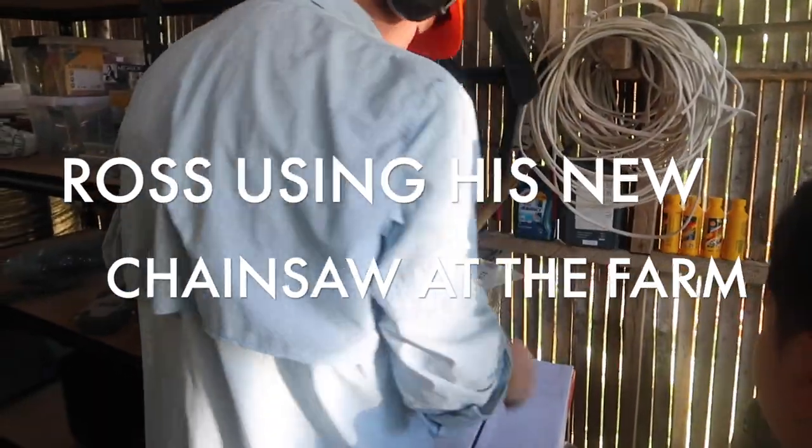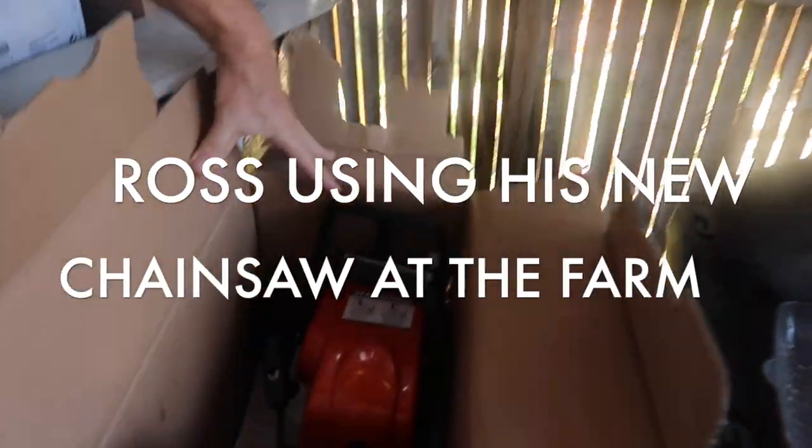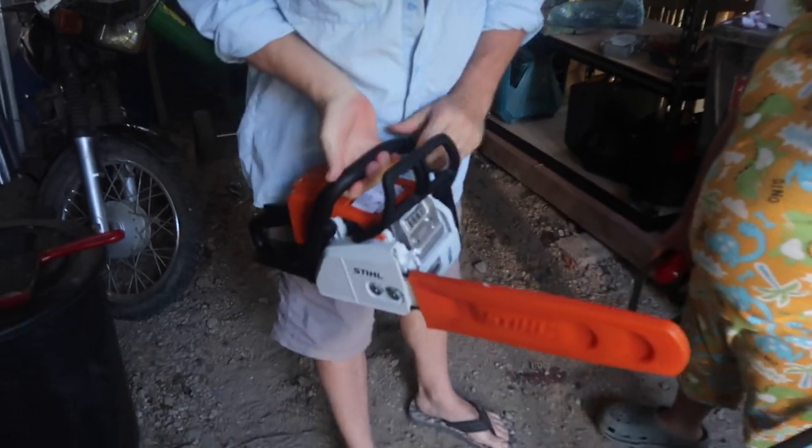Ross is going to try the chainsaw for the first time. Here's our new chainsaw, steel brand. So we'll try this on the tree because we're going to chop the trees. That's got plenty of oil in, so that's good to go.